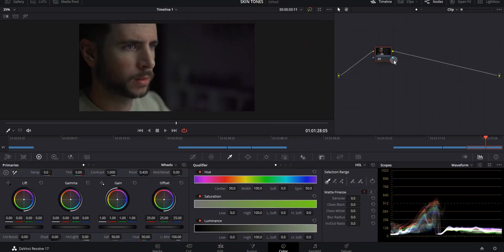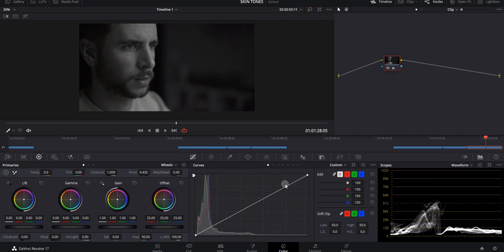In DaVinci Resolve, go to the color editing tab, and if you don't already have one, create a node by hitting Alt-S to get your first color correction node. Before working with any color, I want to get the lighting correct, so I'll pull up the waveform. I like to bump the saturation down to zero, then in the curves module manipulate the blacks and whites where I want them. For this particular shot, I filmed it a little darker for the mood, so I'm going to bump the saturation down to about 45.